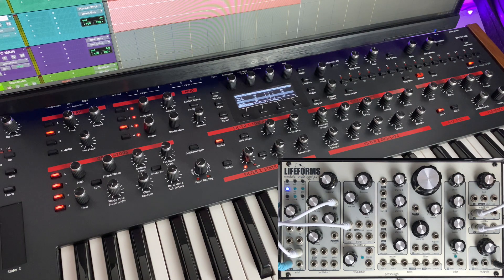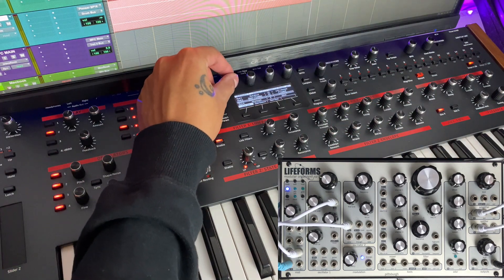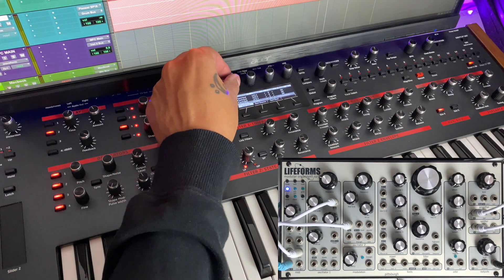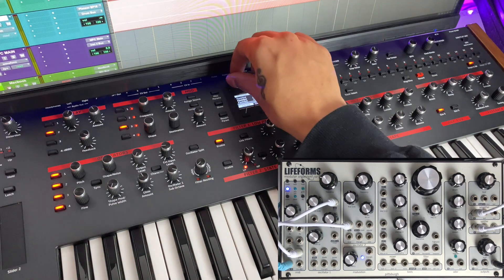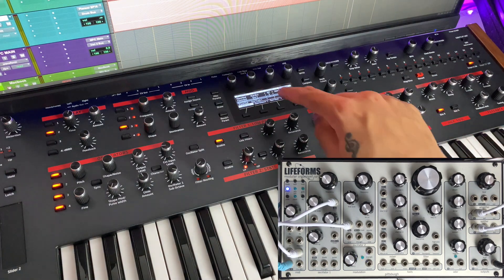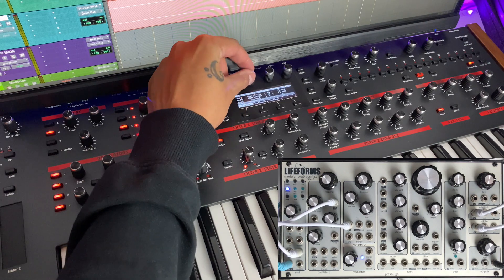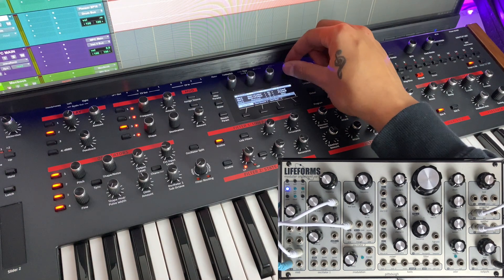Let's get all this set up. If I go to the modulation matrix — the assigned sources and mod sources over here — it's insane the amount of things you can do. You've got the standard ones: Mod 1 through 4 taken up with basics, a couple of sliders already set to go to filters. But then you've got so many other slots where you can pretty much do anything. I'm going to take advantage of the fixed modulations. You've got LFOs, filter envelopes, amplitude envelope, and auxiliary envelopes 4 and 5. I'm going to go to something called note number — that's your voltage-per-octave — and have this set to go out of External CV Out 1.